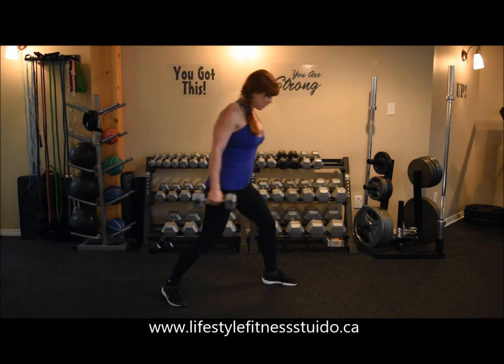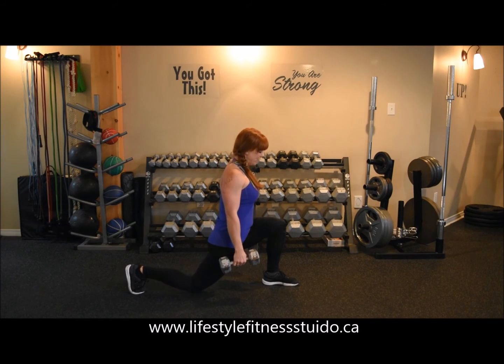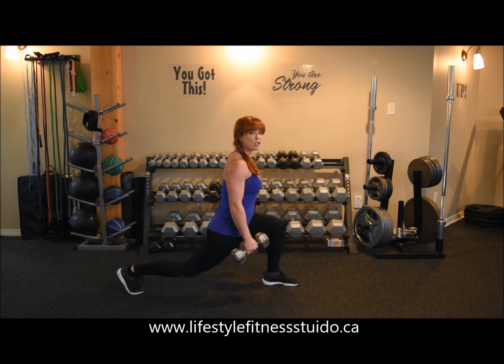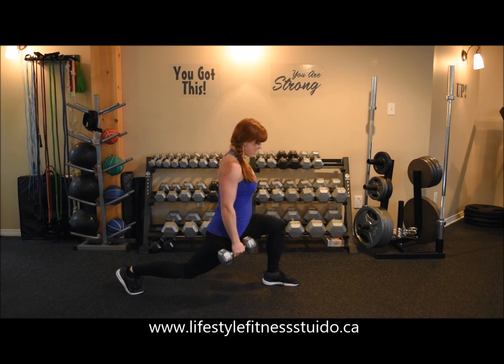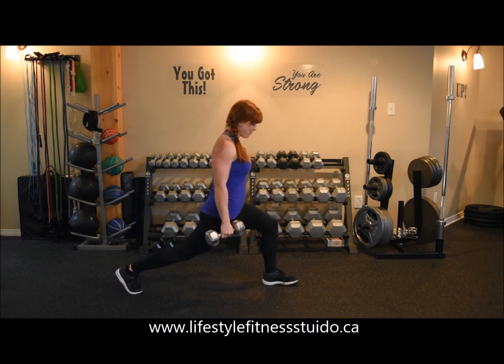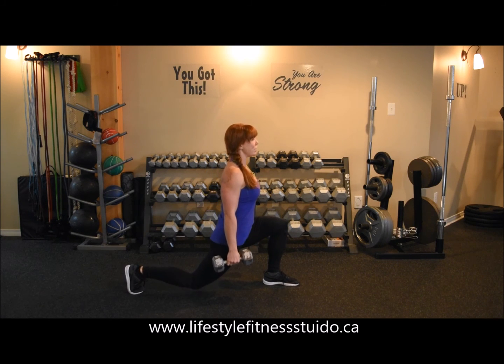Also, keep plenty of heel pressure in the forward foot. When you look down in front of your knee at the bottom of the motion, you should be able to see your toe — your knee should not be traveling over top of your toe. If you don't feel any pressure in your heel, you may not have a long enough stride between your feet.